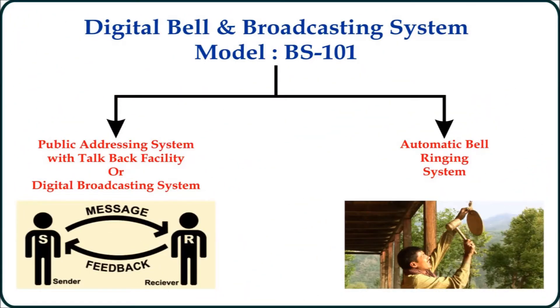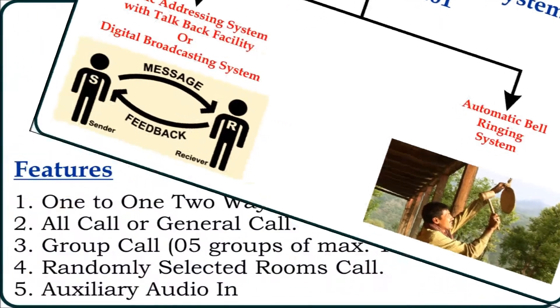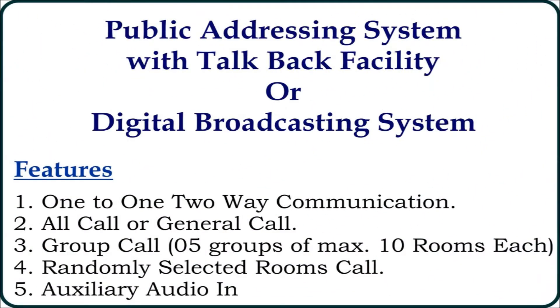Moving to its features, this product is a combination of two systems. First is a public addressing system with talkback facility, and second is an automatic bell ringing system.